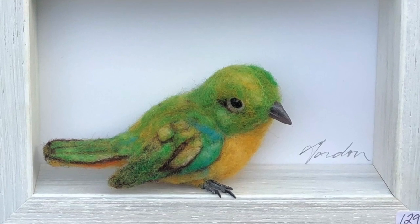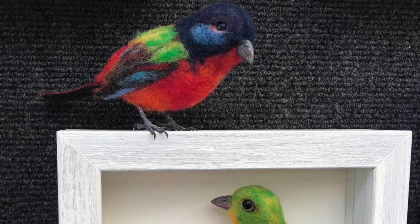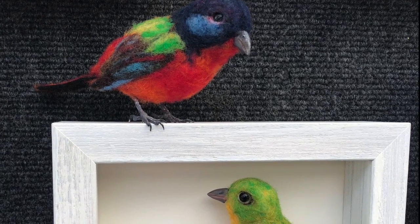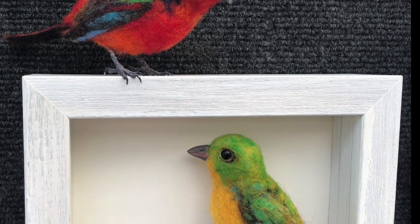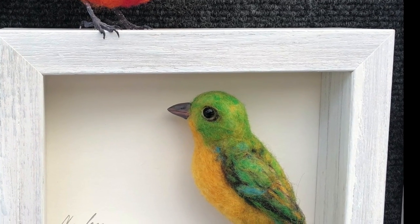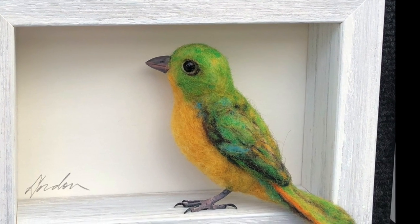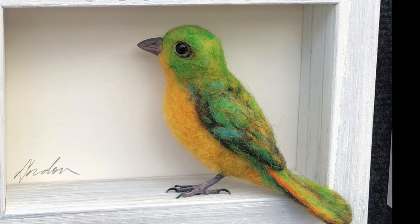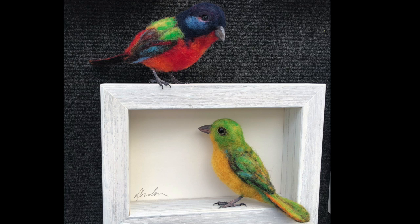That's the little female sitting there — see the toe hanging over? With the next two pairs, the male and the female painted bunting, I put the male on top of the frame. The female who is looking around is placed in the right-hand corner, and her tail comes out of the frame, making it just a little more three-dimensional.